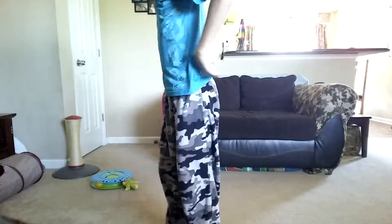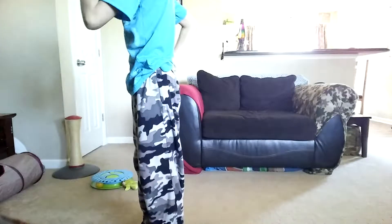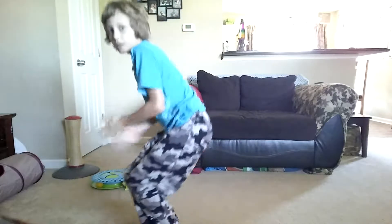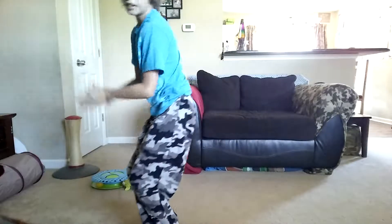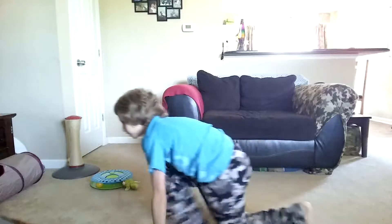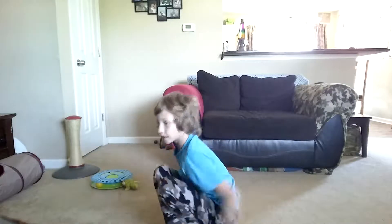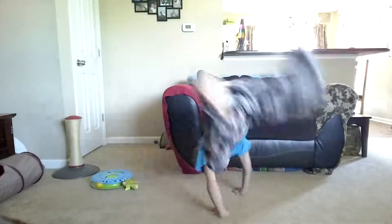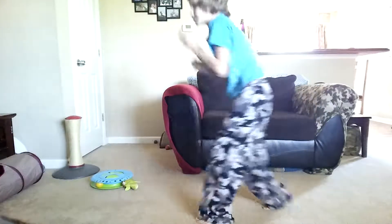Okay, so yeah, you want to be ready for it. You're going to want to start off going to the side, like to the side, and just keep on doing that.